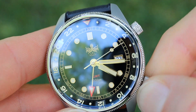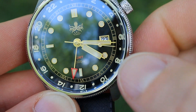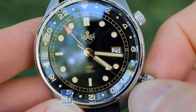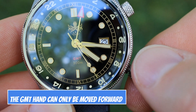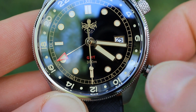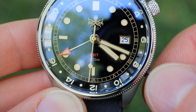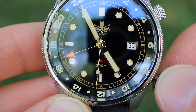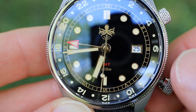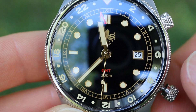Unscrewing the bottom crown lets you adjust the date and movement. One click out: rotating clockwise changes the date, rotating counterclockwise moves the GMT hand. The GMT hand operates on a 24-hour scale while the standard hour and minute hands operate on a 12-hour scale. Clicking the crown to the final position hacks the movement and lets you adjust the minute and hour hand; the GMT hand is slaved to the movement, meaning it's tied to it while remaining on that 24-hour scale.